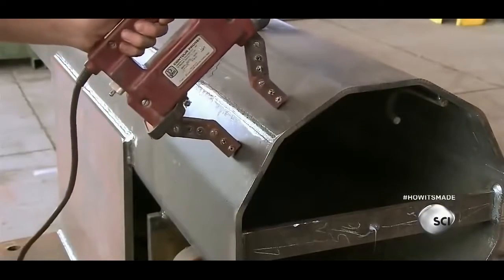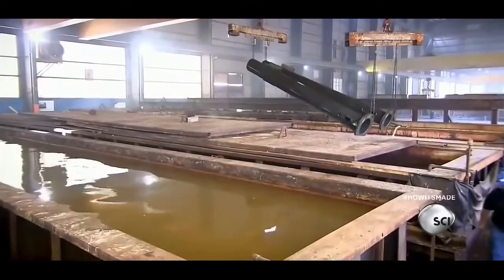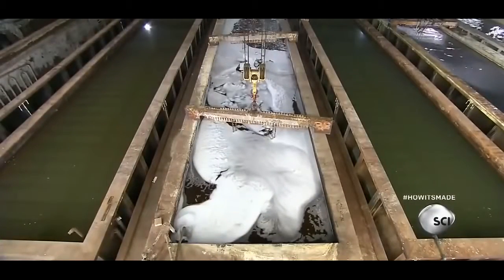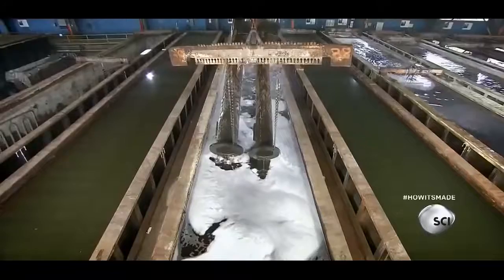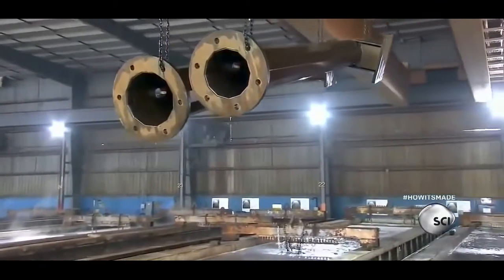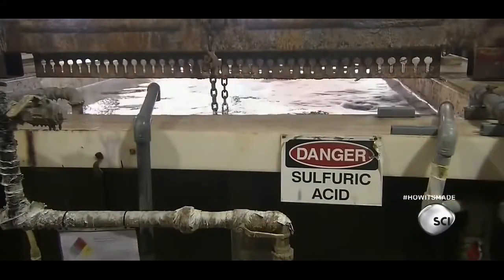Workers inspect the welds with a testing device that uses an electric current to magnetically draw colored powder into any defective area. The factory then ships the finished poles to a galvanizing plant, where they're dipped in a series of wash tanks deep enough to fully submerge the poles, treating both inner and outer surfaces at the same time. The poles then go into a vat of sulfuric acid, which dissolves stubborn contaminants that washing can't remove.